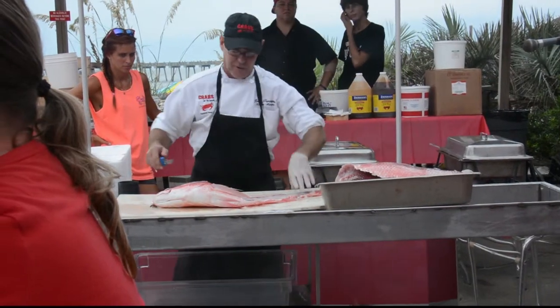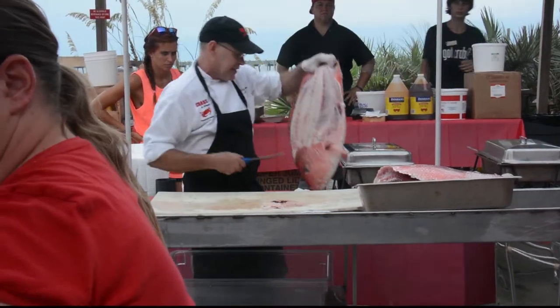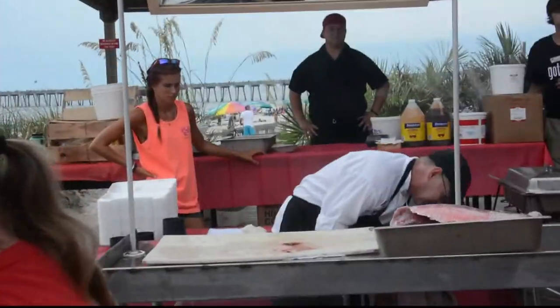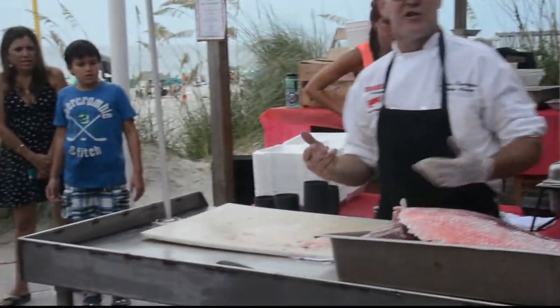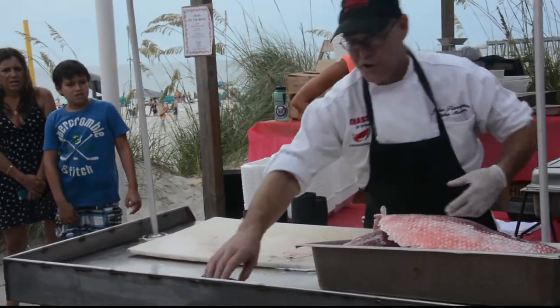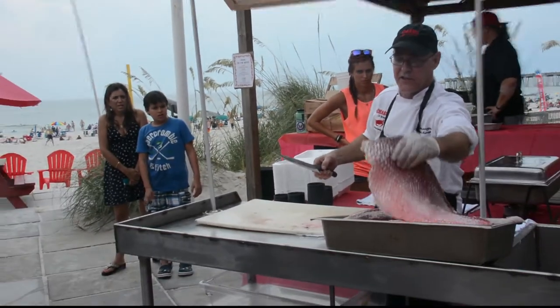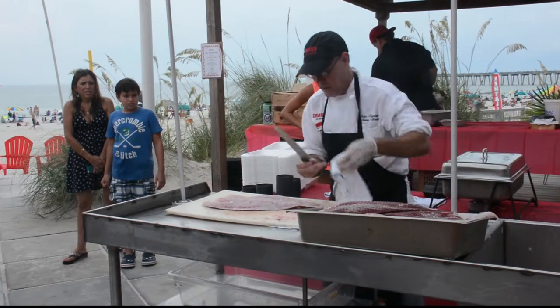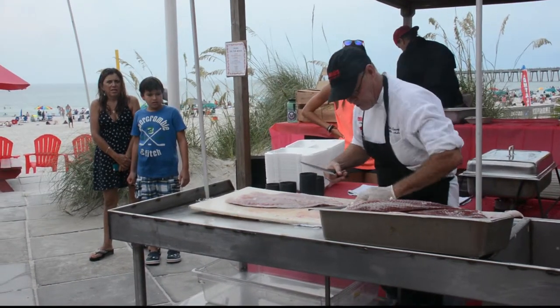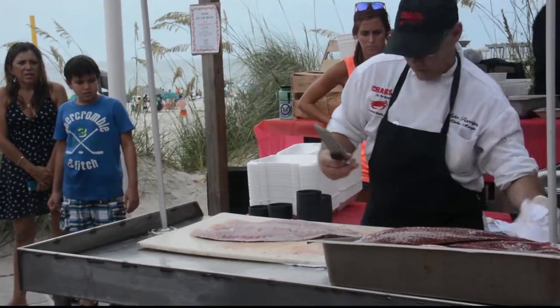I've got a couple of them up here. What I'm going to do is go ahead and skin these and then send them back to the kitchen to start portioning them. Your portion is about an eight-ounce portion — half a pound — so you get a nice healthy-sized portion of the snapper. Let me go ahead and clear just a little bit of this blood.